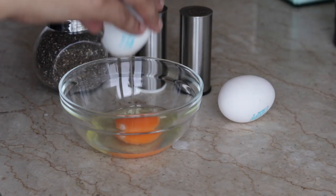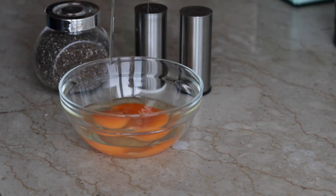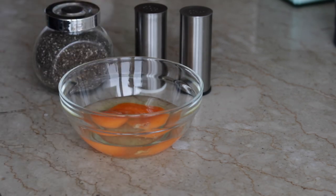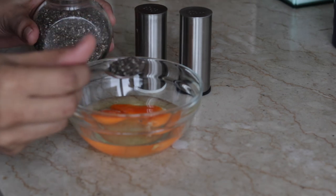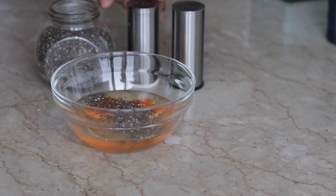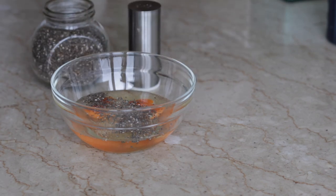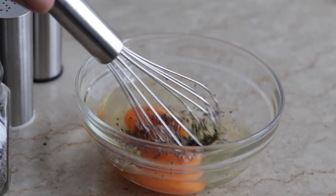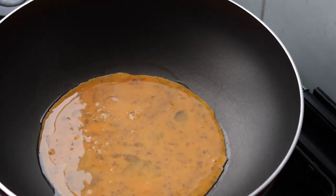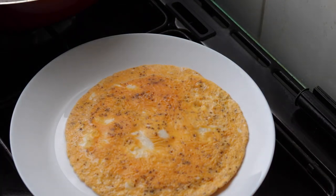The next recipe is a chia omelette. Chia seeds have no strong flavor of their own, so you can add them to a scrambled egg omelette. Just add 1 teaspoon of chia seeds — you can add it to the egg mixture and you will hardly notice it. It makes for a healthy breakfast.